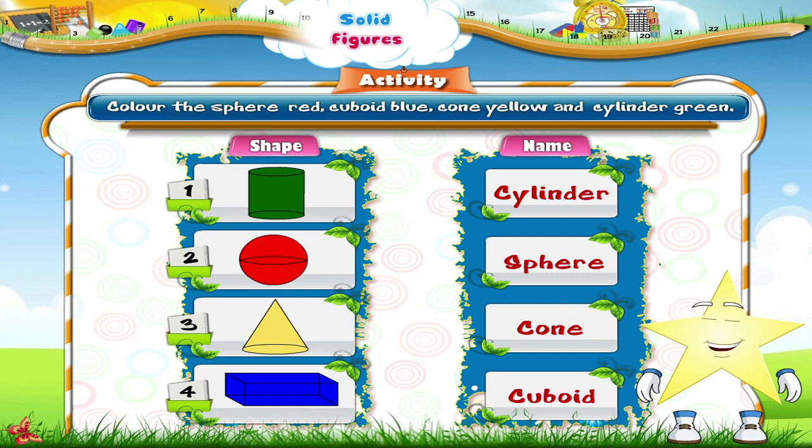Starry, look around you and collect solid articles of these shapes. Let's see how many of them you can collect.